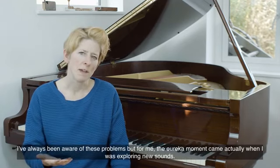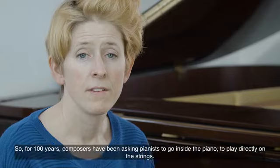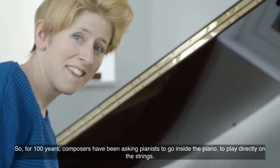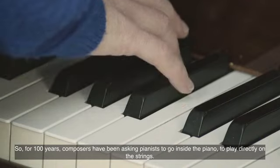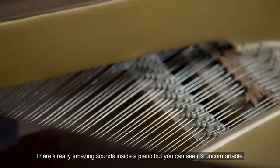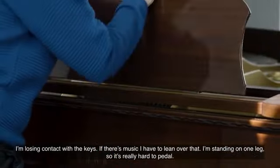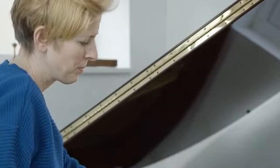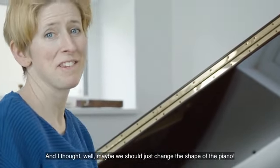I've always been aware of these problems, but for me, the eureka moment came when I was exploring new sounds. For a hundred years, composers have been asking pianists to go inside the piano to play directly on the strings. There are really amazing sounds inside a piano, but you can see it's uncomfortable. I'm losing contact with the keys. If there's music, I have to lean over that. I'm standing on one leg, so it's really hard to pedal. And basically I thought, maybe we should just change the shape of the piano.